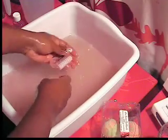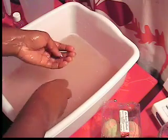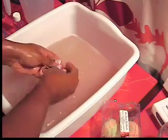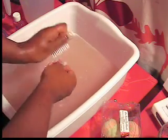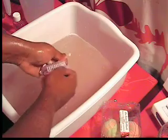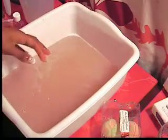After you've scrubbed, rinse your hands off and use the nail brush to get any sugar scrub from underneath your nails. After you've done that, we're going to dry our hands off for the next part of our mini hand spa.